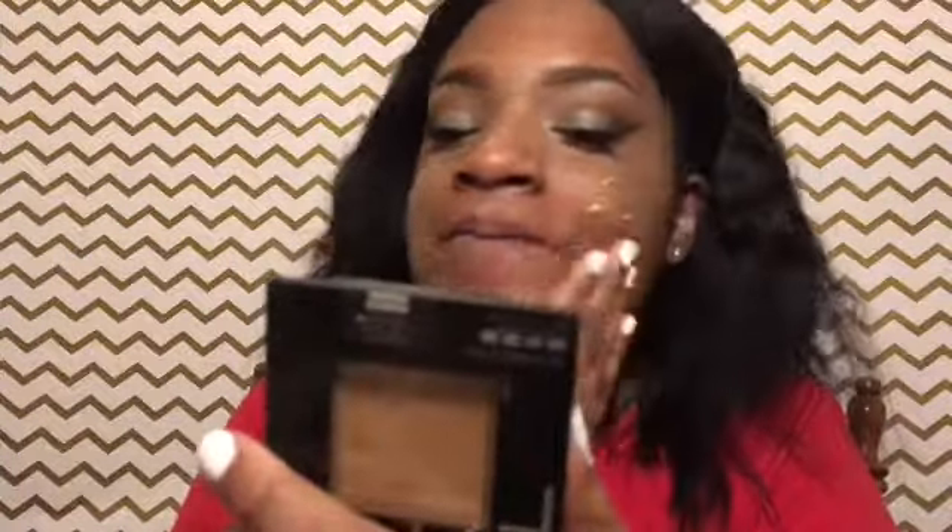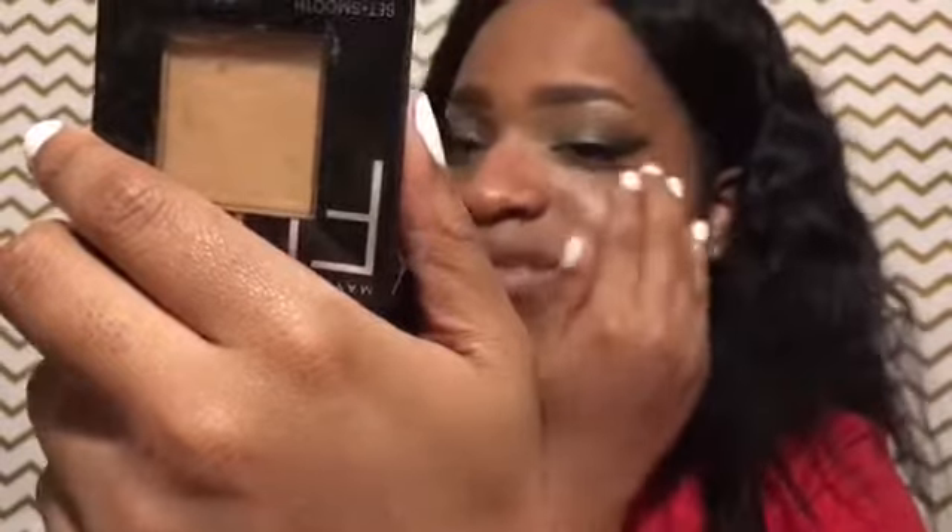It looks like concealer and I don't know how I feel about that. I'm putting a little bit on — let me see how this is going to work. It's really soft though, feels like a moisturizer. It smells like lotion but with almost no smell, like Eucerin — you know how Eucerin does not have a smell.